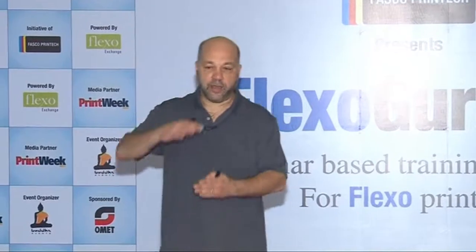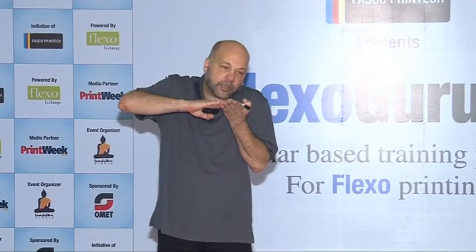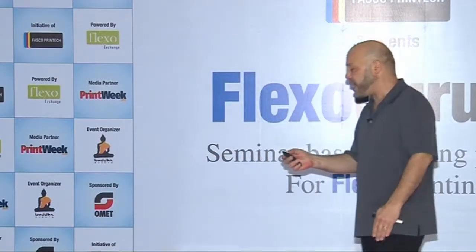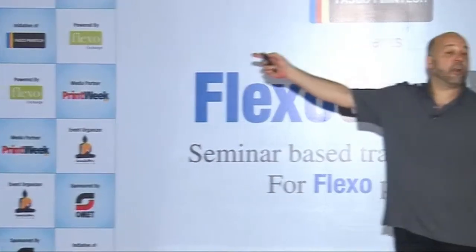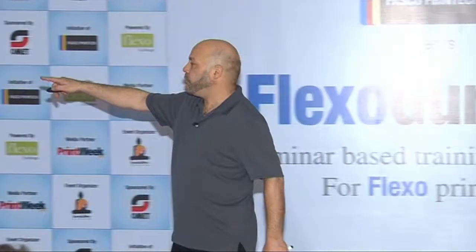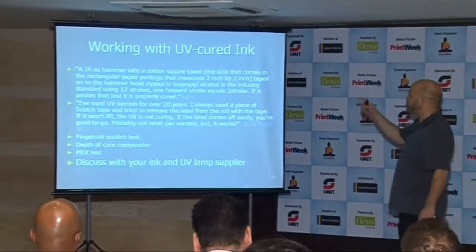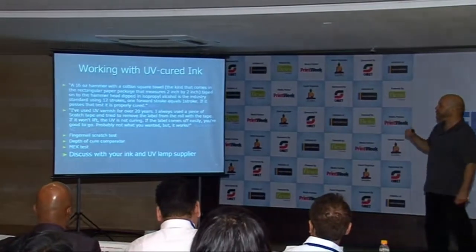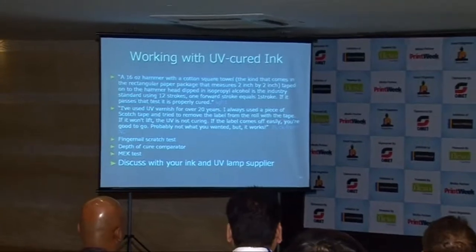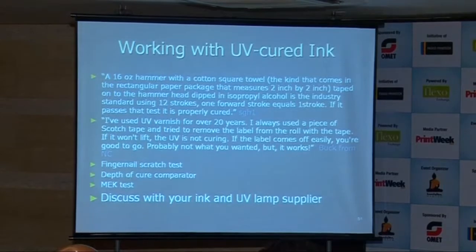Heat resistance: you use a little iron, put it on top of the ink, and slide it in a controlled, specified fashion. Some informal methods have been shared on forums — for example, one person standardized using a 16-ounce hammer with a square towel, twelve strokes. It sounds informal, but he was able to standardize that test.